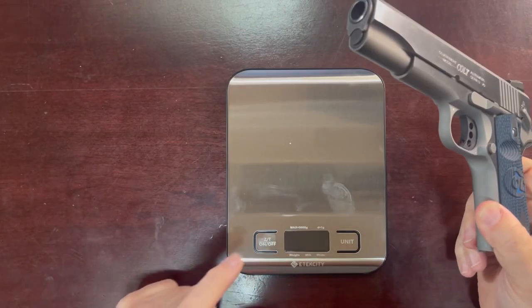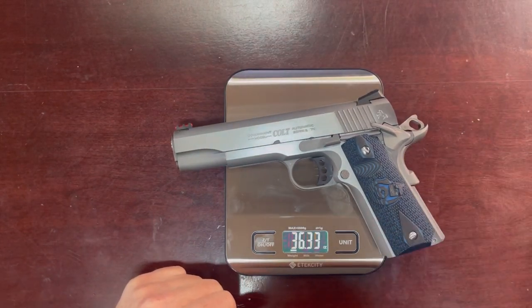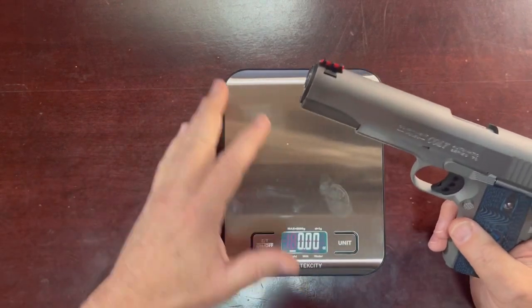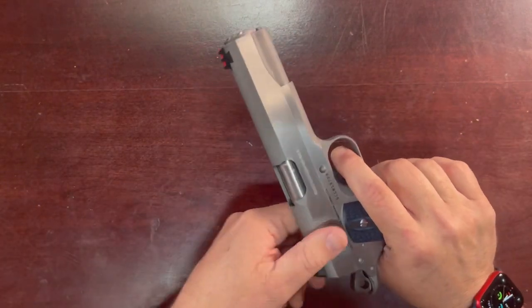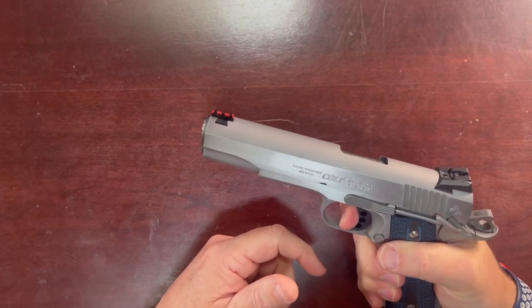Let's take a look at what this thing weighs. I said it was 36 ounces, and I think it's right about there. With no magazine in, it comes in at 36.51 ounces according to my scale.